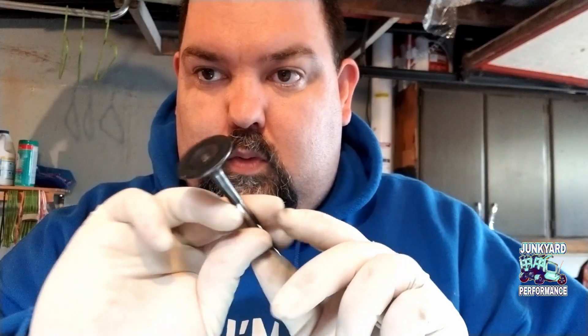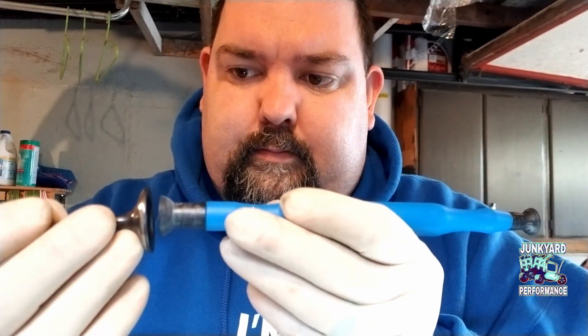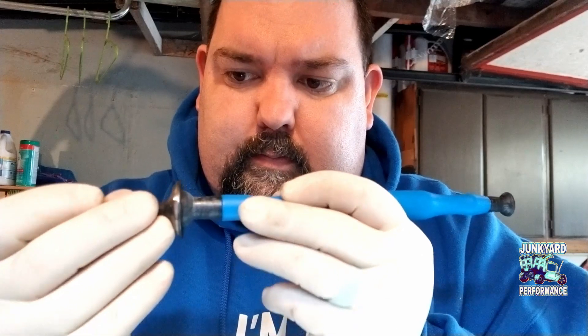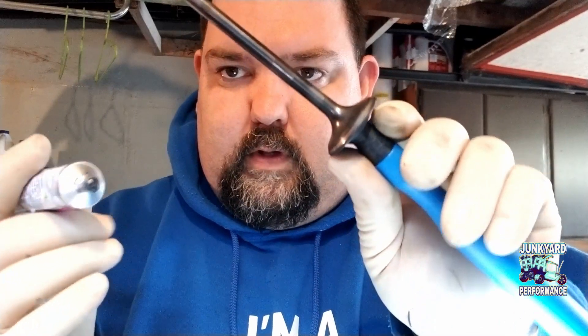Alright guys, so you take your valve. Take your suction cup. Mate the two together. Make sure that it's clean. Try and get it as centered as possible. Put it on there tight. Make sure it doesn't come off. Take your lapping compound on the valve seat.